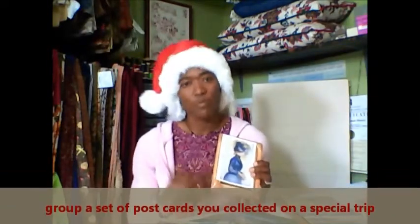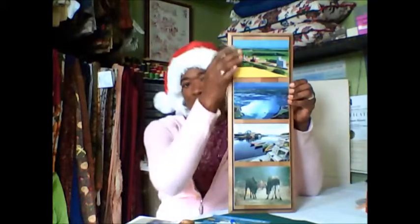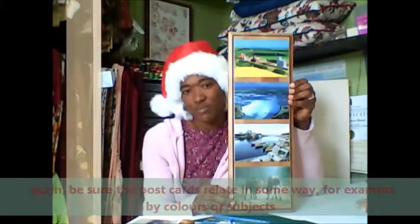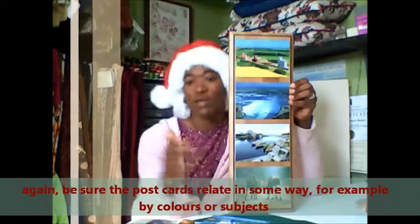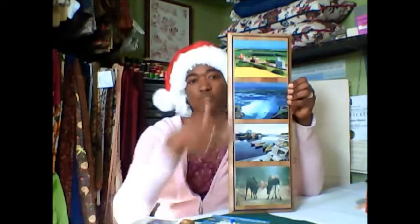The third way to display postcards is to use a piece of finished wood. This is actually the front of a drawer that I picked up from a big store — they were selling it for about 99 cents. What I did was lay out my postcards the way I wanted them to appear when hung on the wall, and then used regular craft glue to glue them onto the wood.